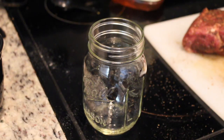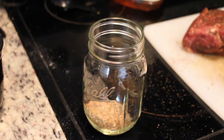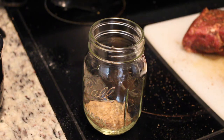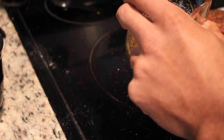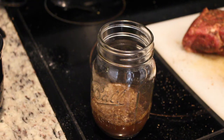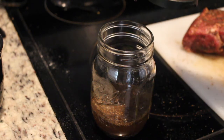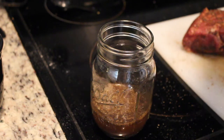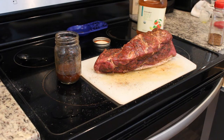Now we're going to prepare the injection. I'll put a decent amount of the rub into the bottom of a mason jar, then pour in some apple juice. Here's where you can get creative — I use apple juice. I also like to add a little honey, which is totally optional. Shake it all up so that the rub spreads well throughout the mixture.